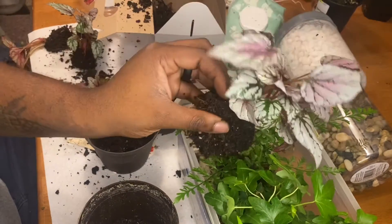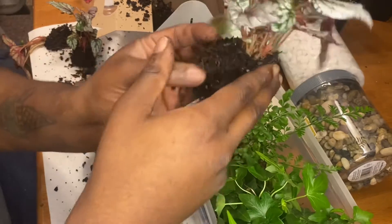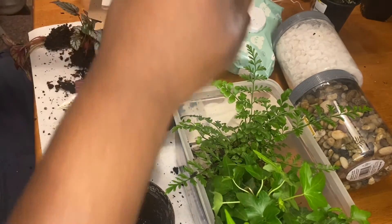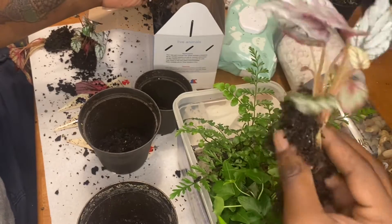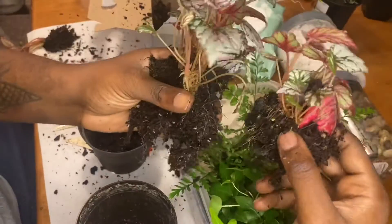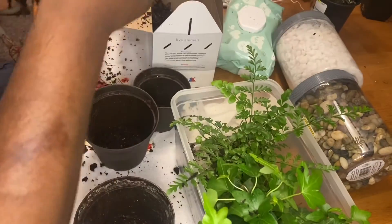It can be a bit tedious at times, but as you can see, definitely worth it. Four for the price of one? I'll take it.